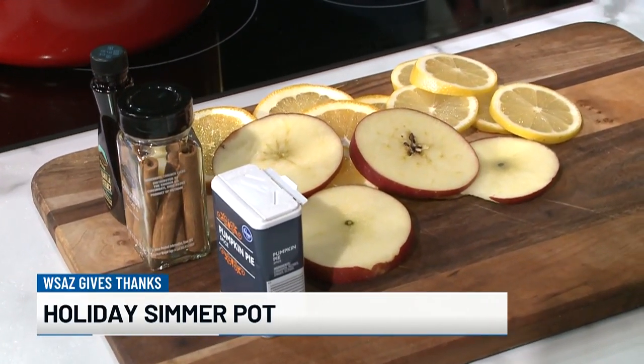We're in the kitchen a lot through the holidays anyway, so you've already got the stove going — just add another burner. These are simmer pots, and we're going to show you a couple of different variations today.